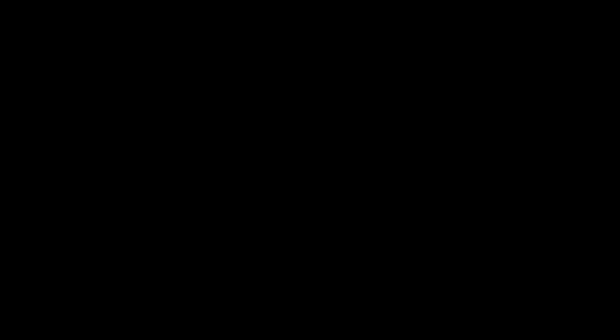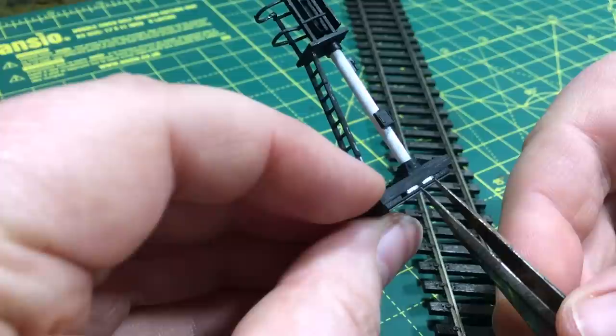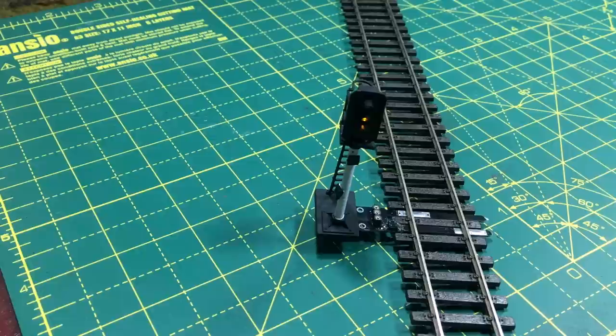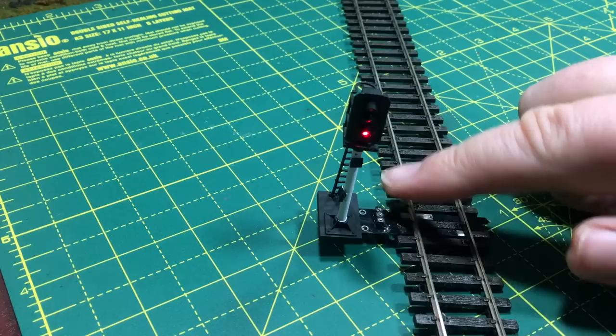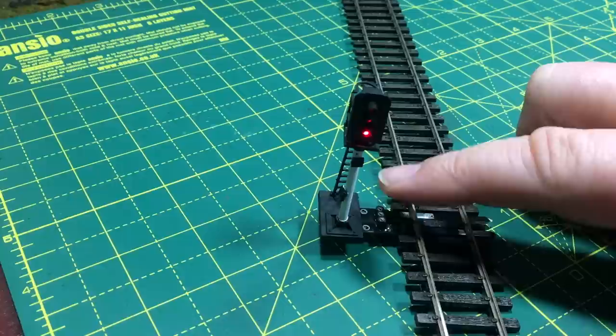For DCC users there's also the ability to assign them an accessory address. You do that by just bridging these two terminals whilst the signal is powered up, and that puts it into a learning mode. You'll know when it's in learning mode because it will cycle through all of the different aspects automatically — and you can see the signal is now in learning mode. By selecting the accessory number that we want and then choosing to set that accessory and send the command on the bus, the lights stop flashing and this signal will now respond to the accessory number assigned. When you change it, it will cycle between red and green. When the signal is on red it will stay on red indefinitely and will not respond to the sensor. Setting it the other way, the aspect will turn to green and the signal will now respond to the sensor.